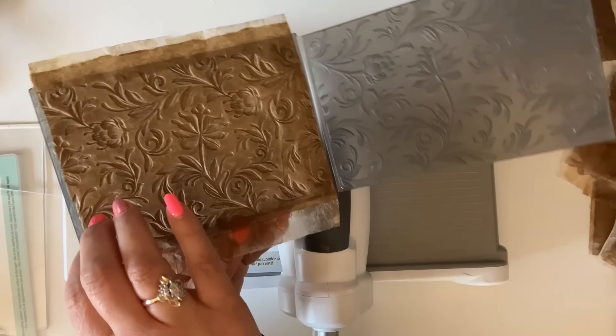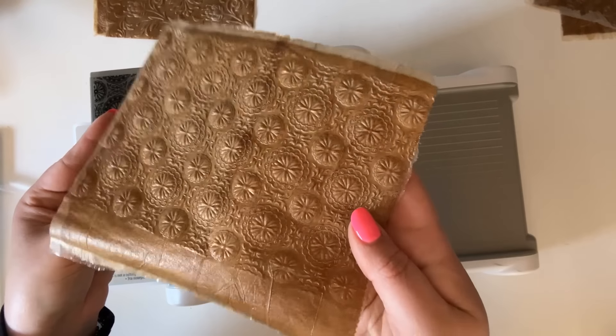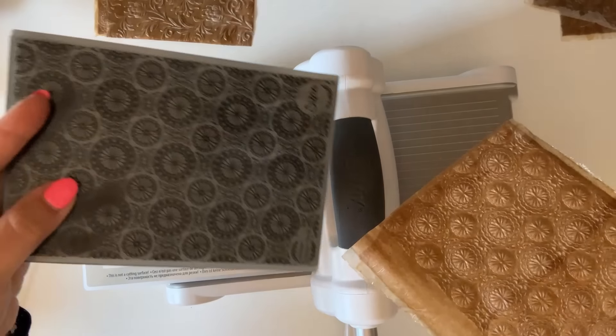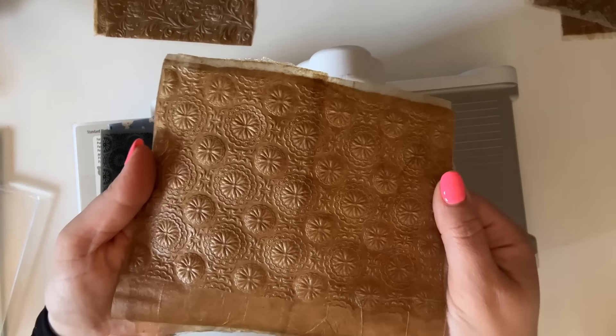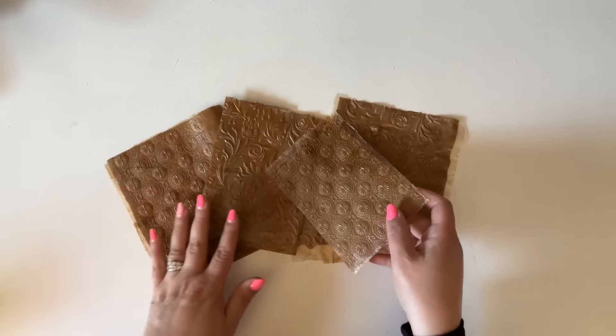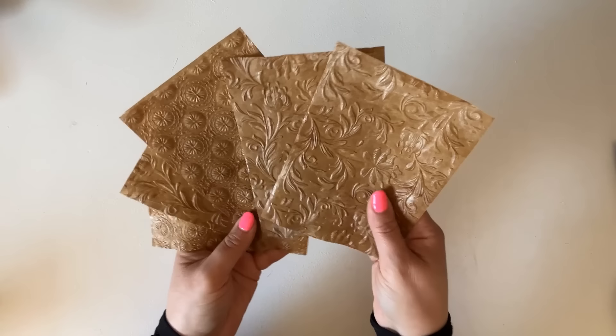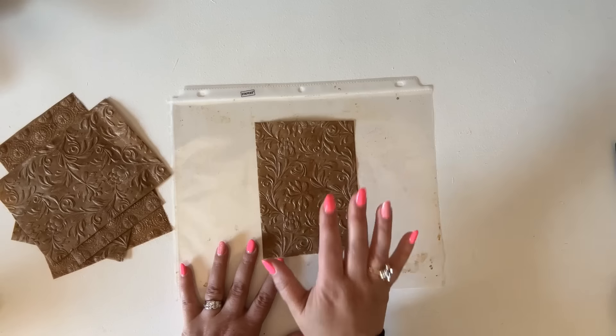I added a piece of fabric underneath the folder this time just to add a little more tension — you just have to play with your machine and find what you need to create that perfect tension. And look — once again I have a beautiful texture. Here is the beautiful texture I achieved with my second folder — I repeated that same exact process. Here we have all our beautiful pieces, and I'm going to cut off the edges.